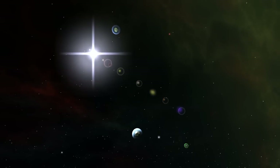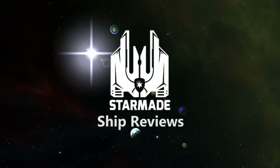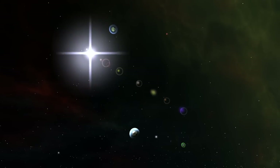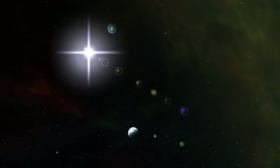What's up everybody, this is Saber and welcome back to Starmade Ship Reviews. This is the 21st episode after a long, long hiatus, not only from ship reviews but also my channel. But I'm not here to talk about that. Today we are going to be just reviewing some ships.